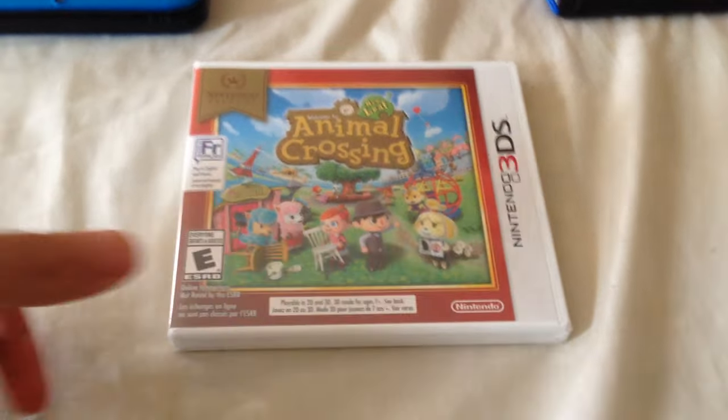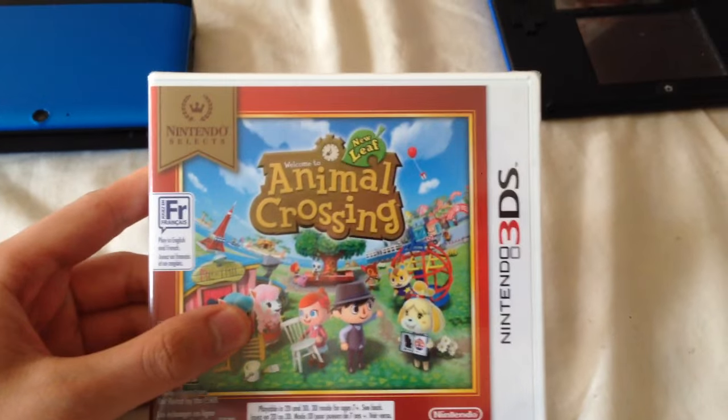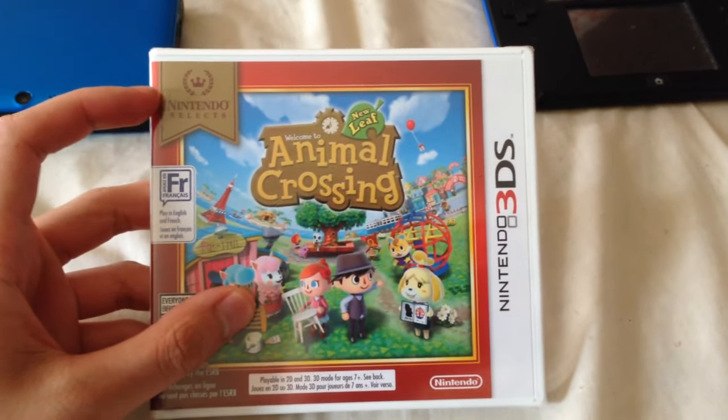Hello everyone! Today I'm going to be doing an unboxing of Animal Crossing New Leaf as part of the Nintendo Select line.